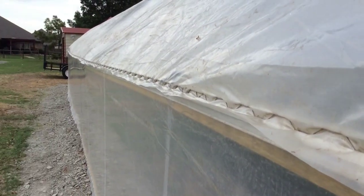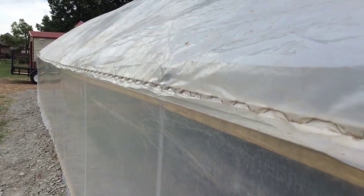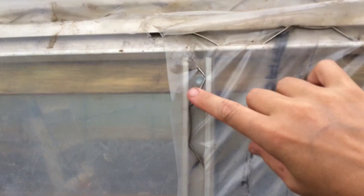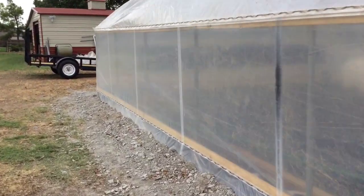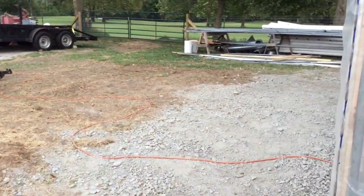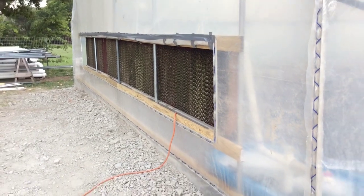Here you can see the wiggle wire system we use — Visqueen and wiggle wire. That wiggle wire runs in a C-channel all the way down and it works really great. It keeps a very airtight seal. You can also see our second wall that we're inflating at the moment, which is going to act as a barrier. You can also do multiple layers of this wiggle wire, one on top of the other. It fits really tight, keeps it nice and straight, and doesn't allow the wind to move it at all. It ends up working great for temperature control on the inside, and that second layer on the roof helps with that as well.